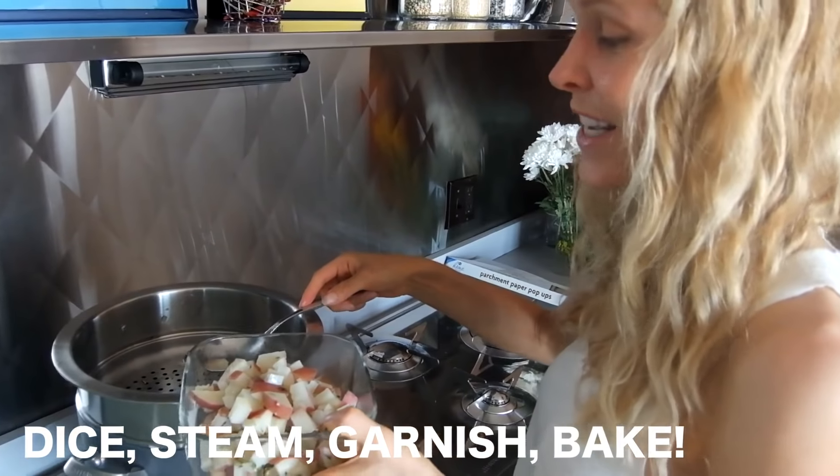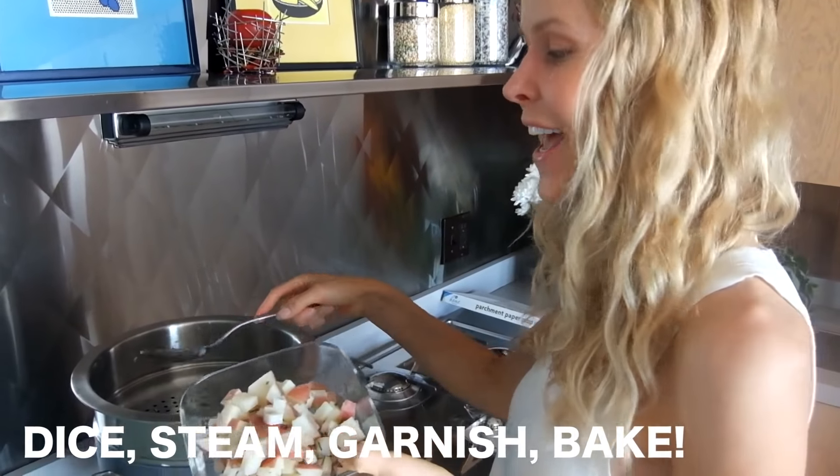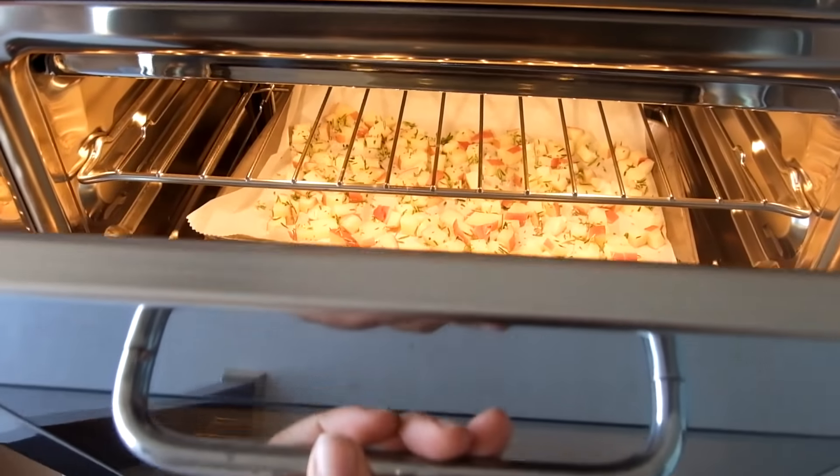I usually steam the potatoes ahead of time because if you do, they'll get crispier in the oven when you cook them.